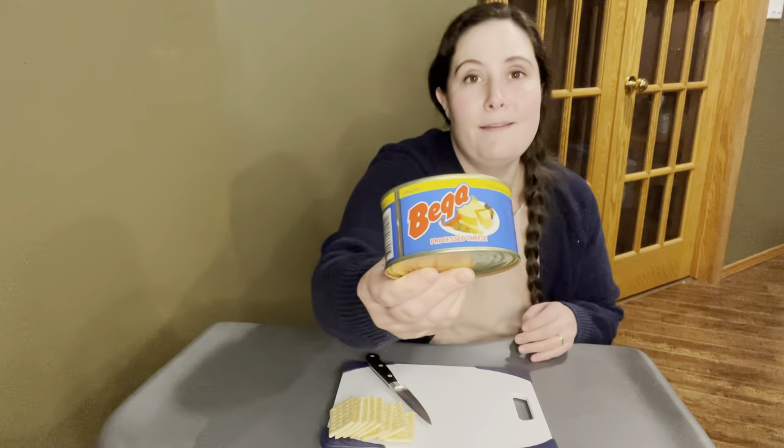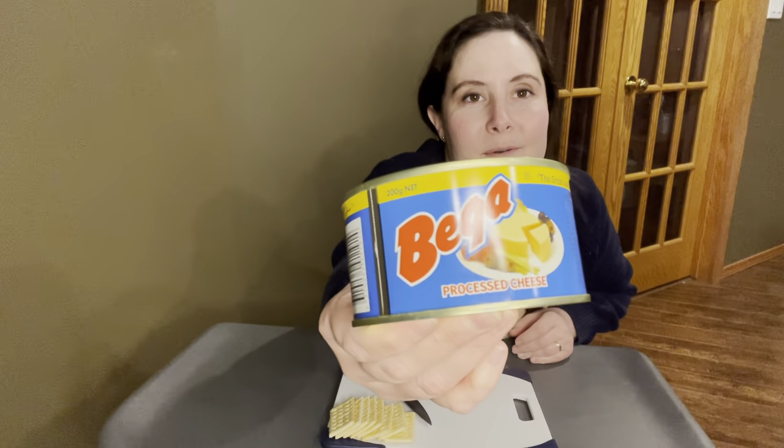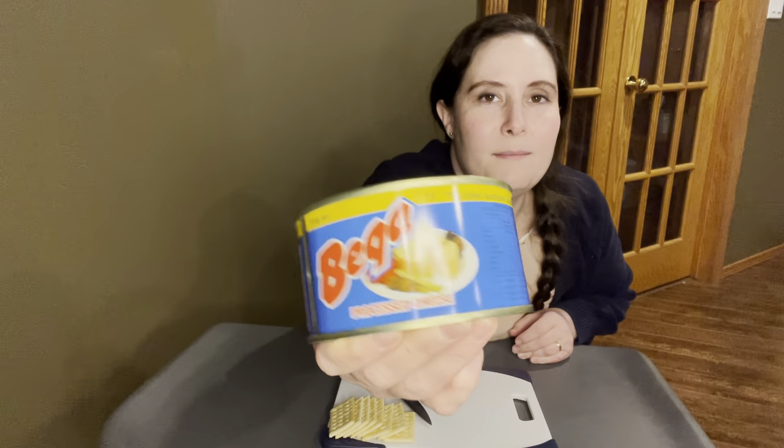Today we're talking about cheese in a can, kind of an odd food. This is Bega brand cheese. I'm not sure there is more than one brand of cheese in a can, but this is the one that I have. This is made in Australia and it says the Great Australian Cheese, and it does say that it's a processed cheese, which means that it's a bunch of cheese that's melted and emulsified and then re-poured and solidified. It doesn't mean that it's fake cheese — it just means that it has been processed and it's not just a regular unprocessed block of cheese anymore.